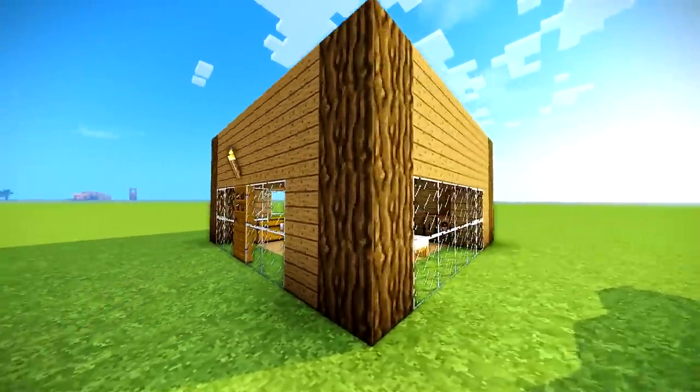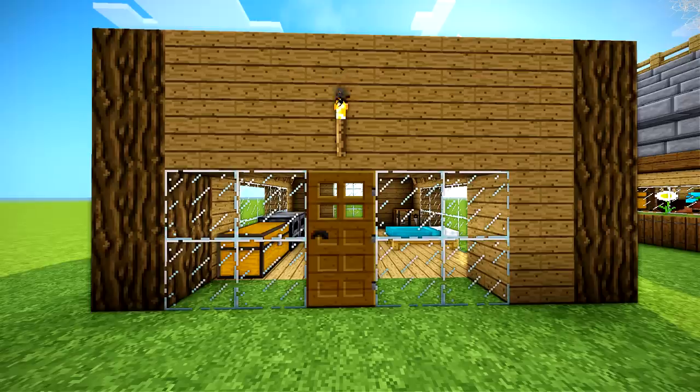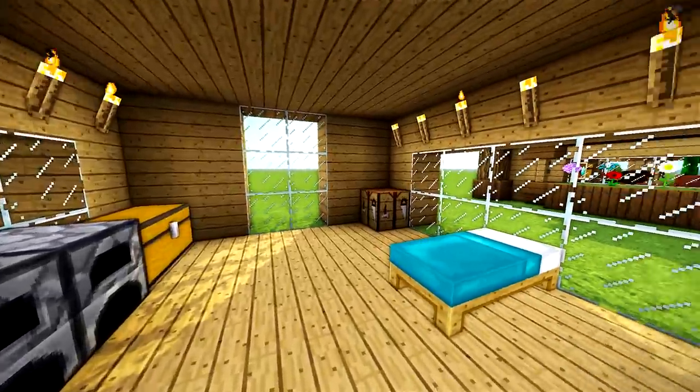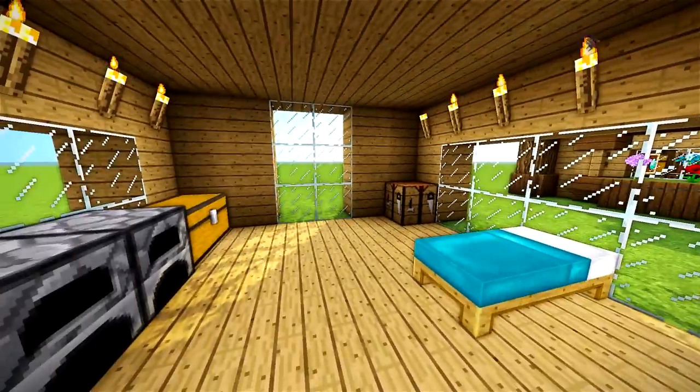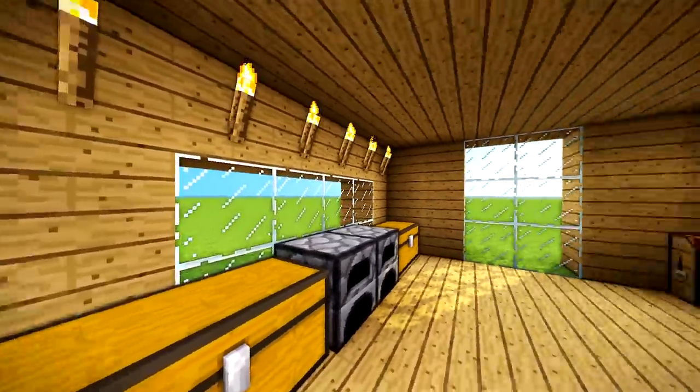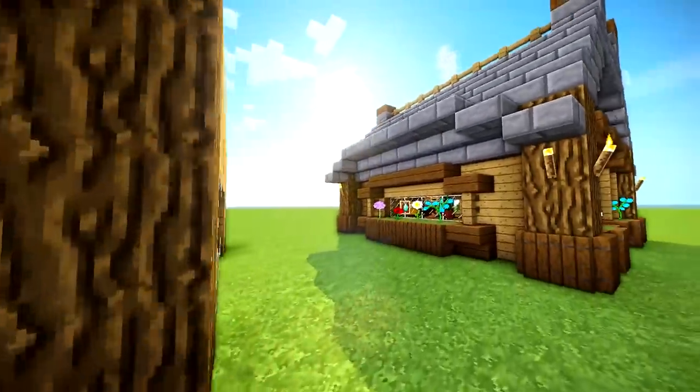Do you ever find yourself in a house that looks like this? Do your friends come over, come in your house, and explode from frustration? Well then, I've got the solution for you. Let's turn this box into a house that rocks.